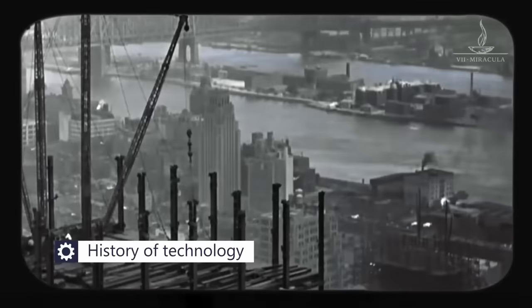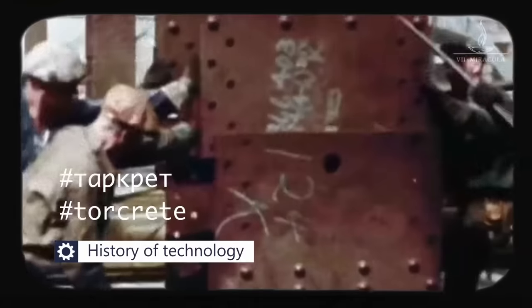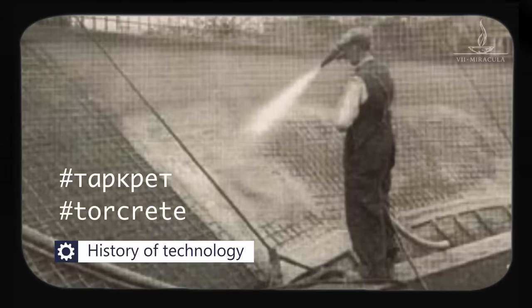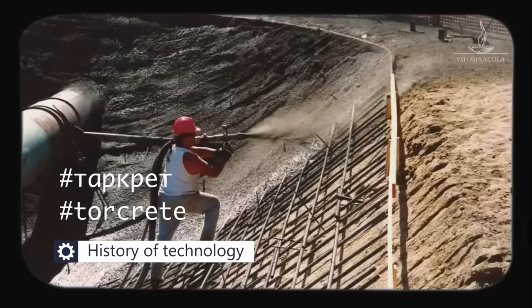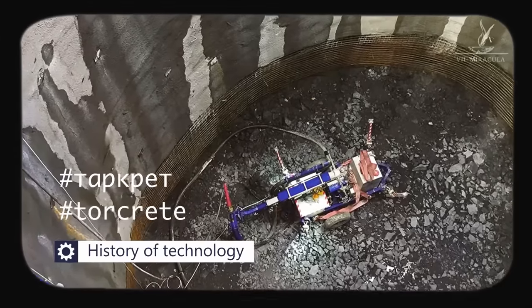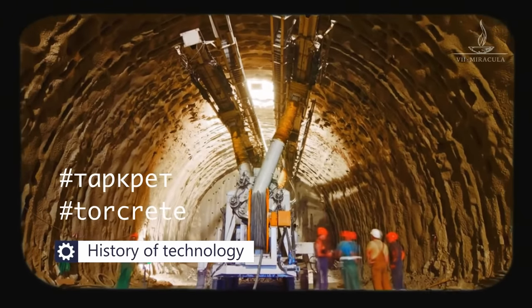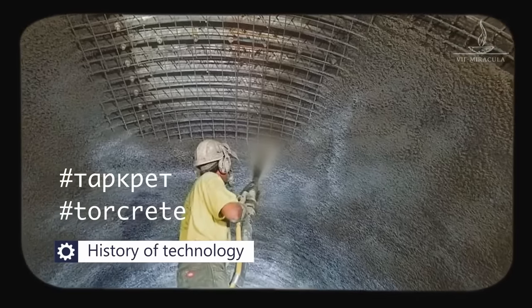Imagine the United States of the early 20th century — concrete production picks up momentum. The world welcomes the first concrete pump machines and the technology itself. This unique approach of applying concrete goes viral. ShotCrete is a construction technique where you pneumatically spray concrete over any surface. This technique is widely used when creating objects of different shapes — including railway tunnels, hydraulic engineering objects, reservoirs, and more.